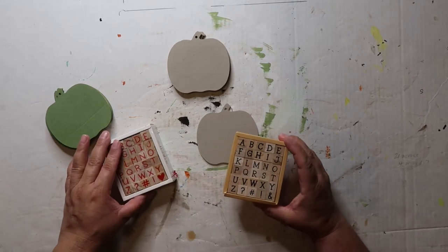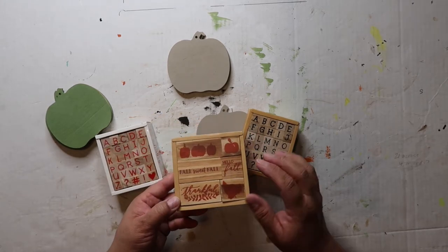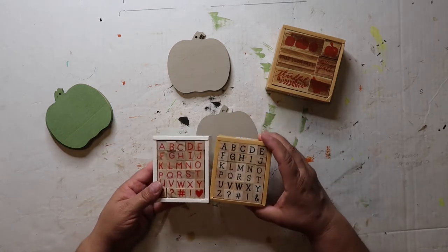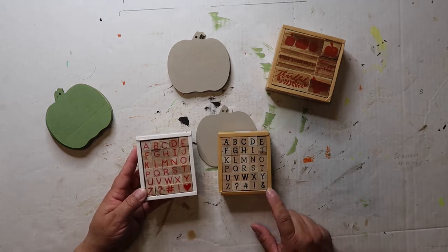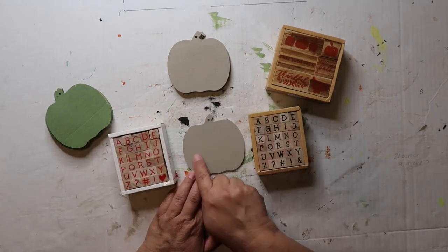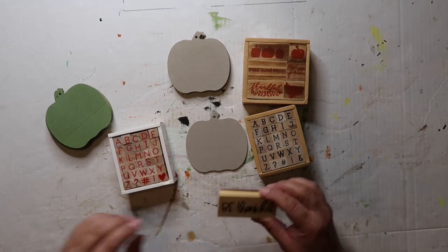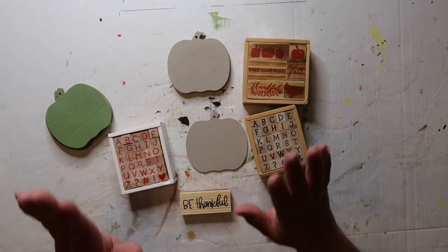I got these from the Target Dollar Spot. This one was three dollars — it says 'fall sweet fall,' 'hello fall,' 'thankful,' and it's got some pumpkins and a turkey. This one is just the ABCs but it has a heart, and this one has an N sign. They were three dollars each, so I thought I could either stamp out 'thankful' or use 'hello fall' and stamp that in the middle.